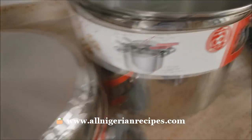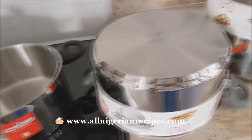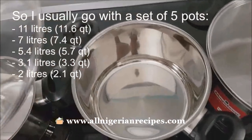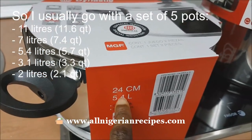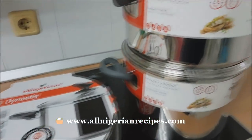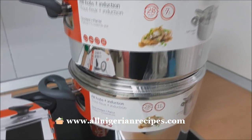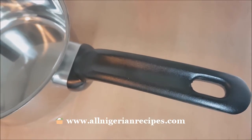These pots are not all the same brand because I had to make sure I bought the sizes I wanted. When buying pots, it's good to buy different sizes. The smallest pots are for cooking small quantities and warming food. The 5.4-litre one is a medium-sized pot and the one I use most when cooking for my family of four. You also need big pots for small parties or for preparing large quantities of tomato stew or moi moi to store in the freezer. I also like buying pots with plastic handles to avoid burning my fingers.